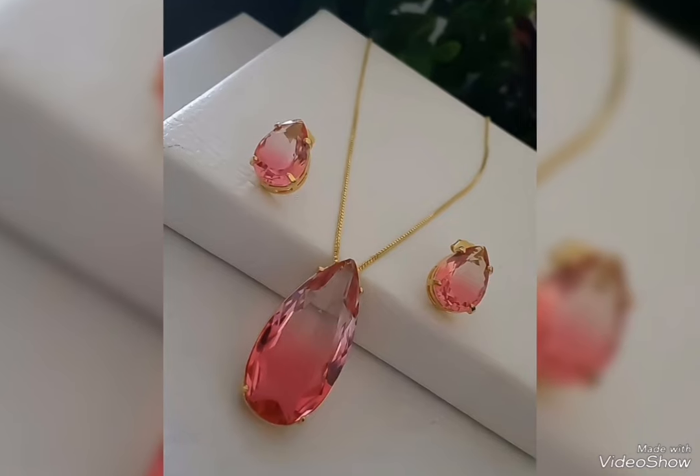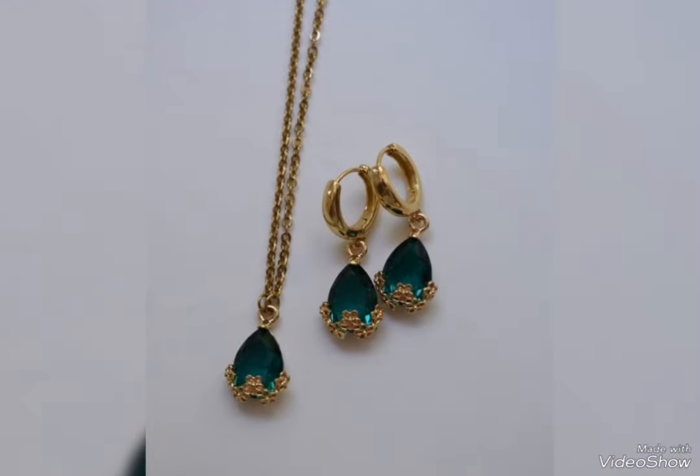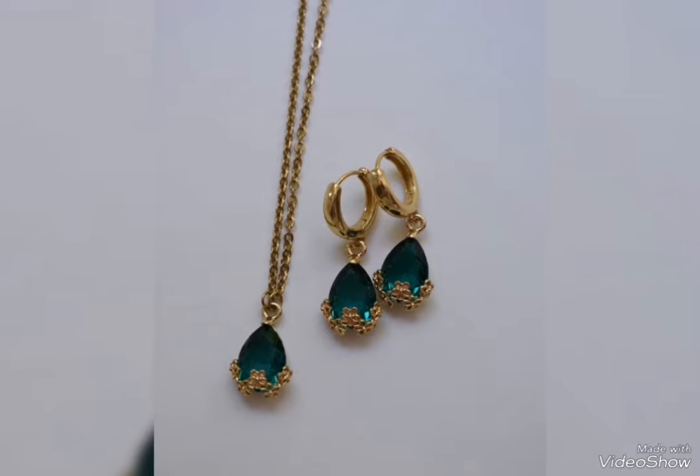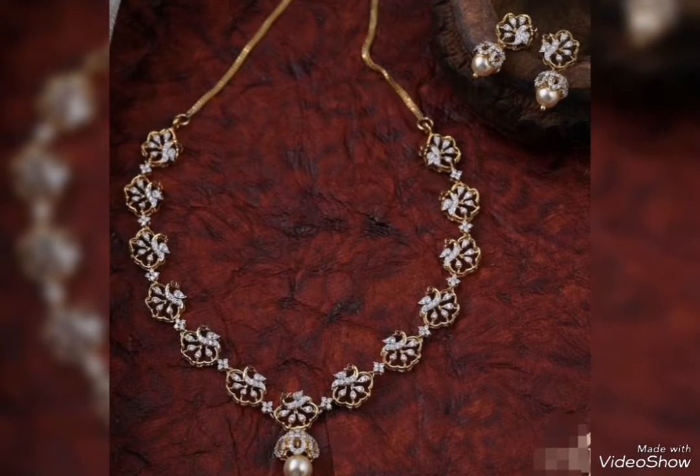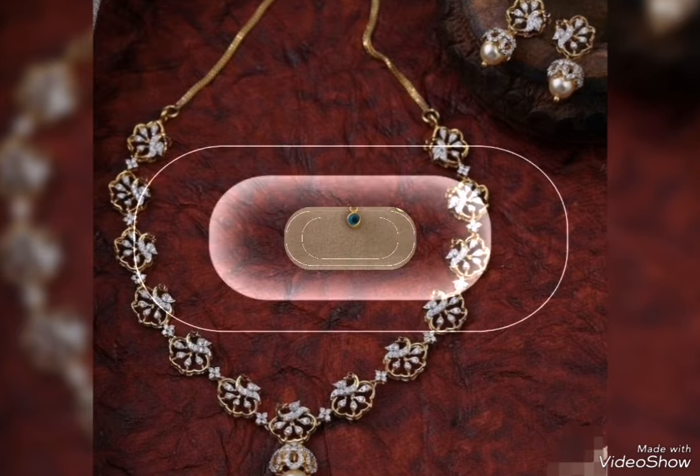So friends, if you like the idea of a light weight gold jewelry set, you can choose the light weight gold jewelry set. As you can see, you can choose the removable design options available to you.